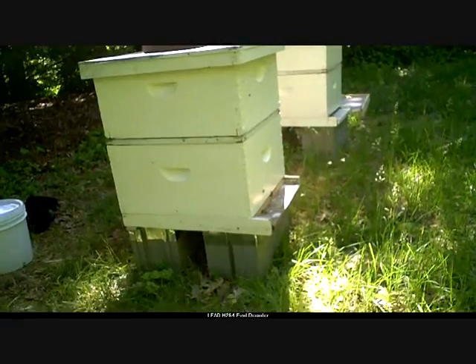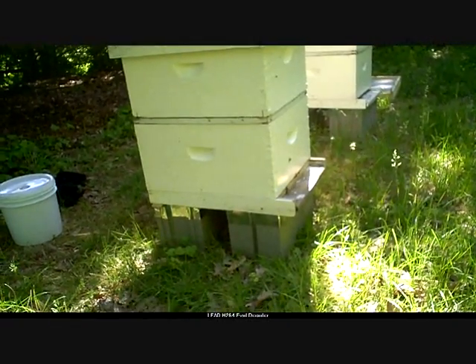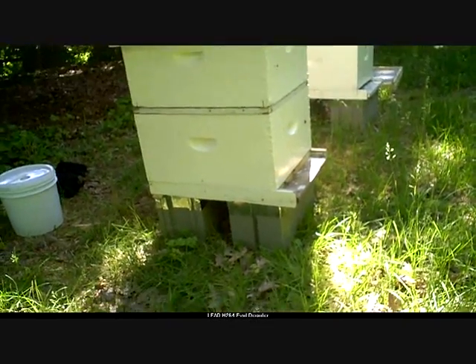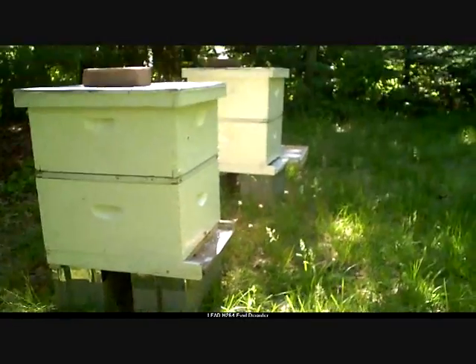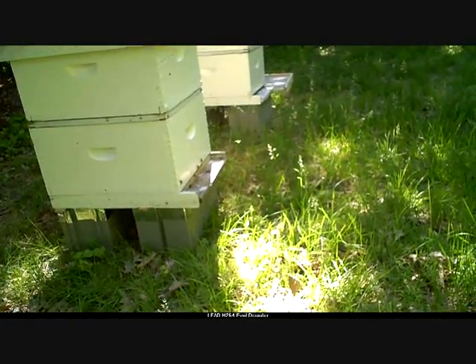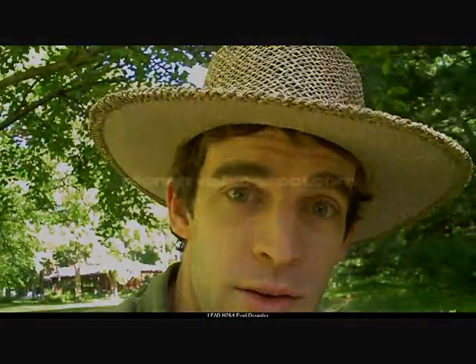I've also read that a lot of rain can boost the beetle population from one season to another, and we have definitely had more than adequate rain this spring and early summer to do that. Anyway, we'll see how this goes.